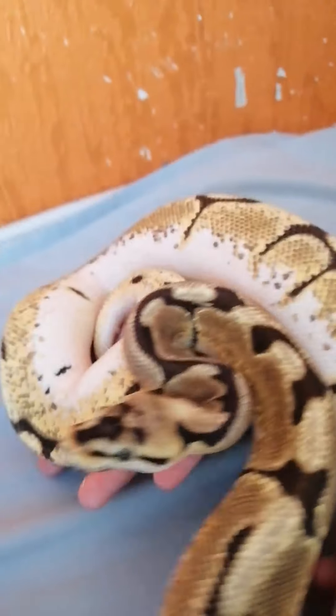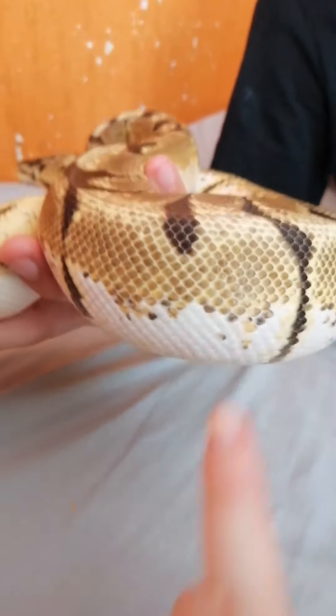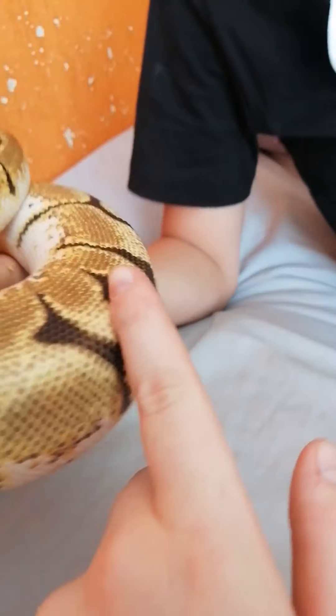Beautiful patterns right on the side, lovely markings on the head like around the eyes. The belly is quite good — you can see the spots and the patterns, and that's what makes it a spider, these lines.